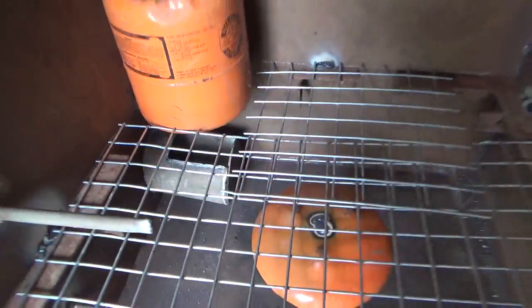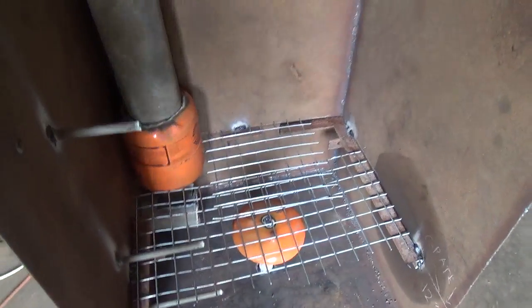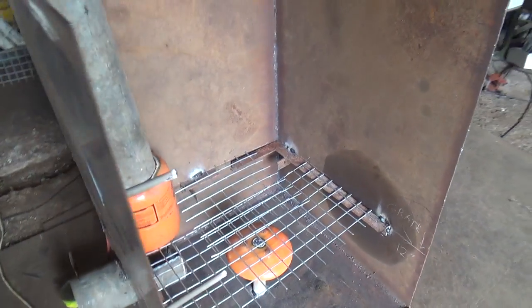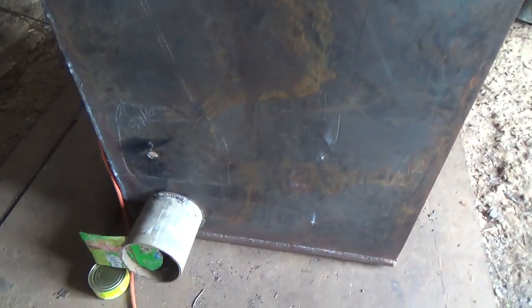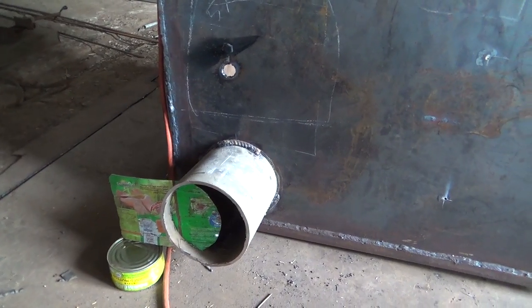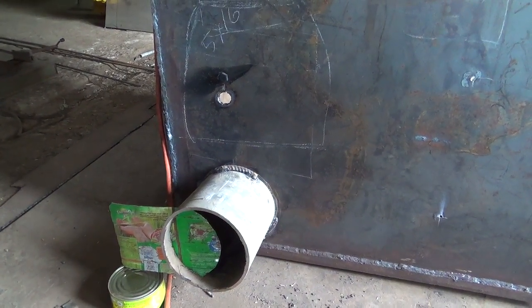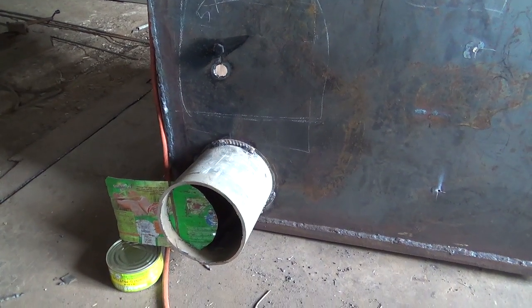The kiln has to operate under a negative pressure because the air comes in through the top and goes through the wood, helping it dry. So this air vent has to be big enough to start a small fire in to get the process going. The valve is a flattened out coffee can.